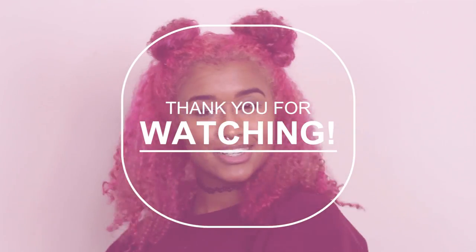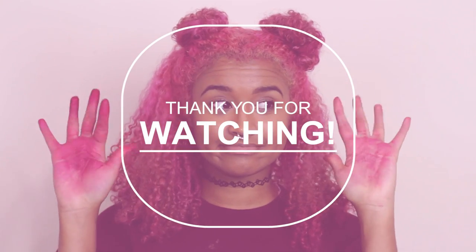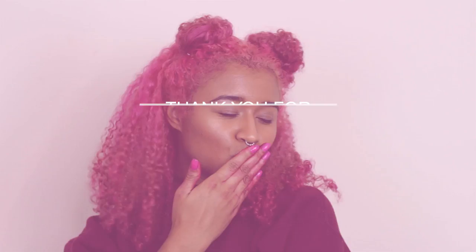I know you guys have been waiting so long to see what color it was, so thanks for your patience. If you enjoyed the video, don't forget to subscribe to my channel. I have all my other social media linked down below as well as my vlog channel. Thank you so much for watching, and I will see you chameleons in the next video!